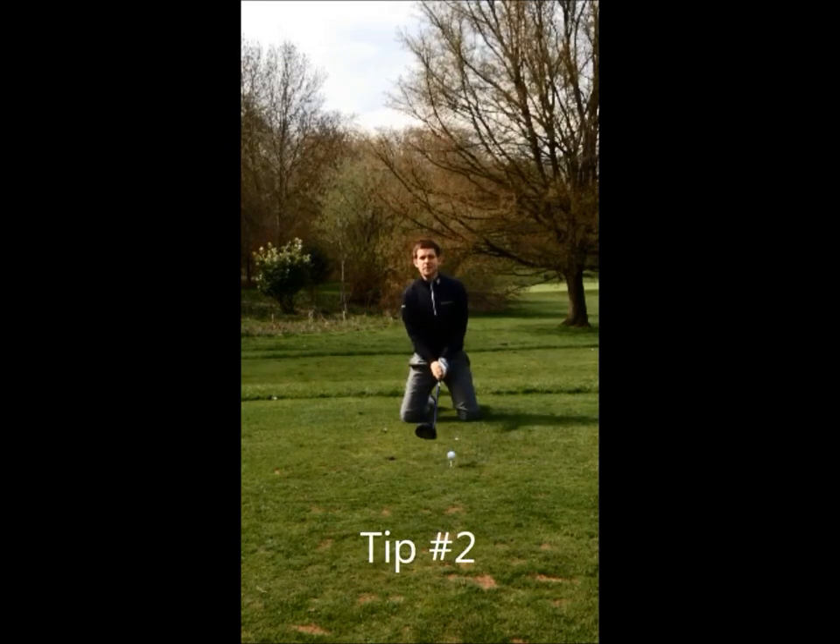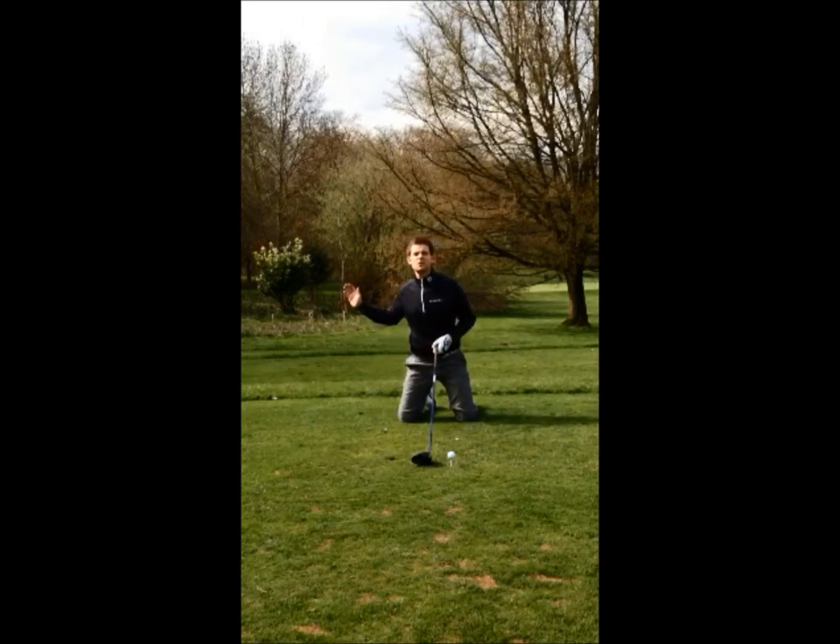The second tip: what I want you to do is really get that ball forward in your stance. If you can get the ball in line with your left thigh, that's going to help the club sweep the ball off the tee and get good elevation.